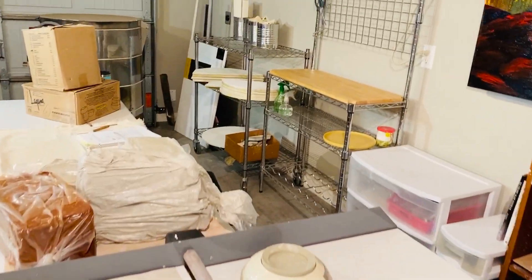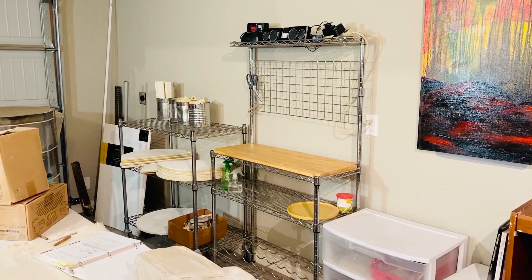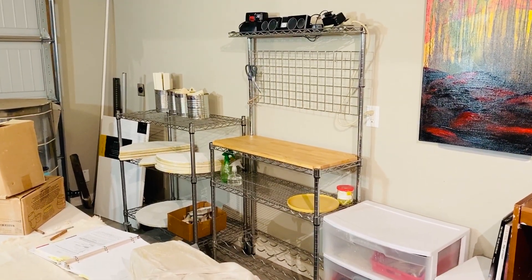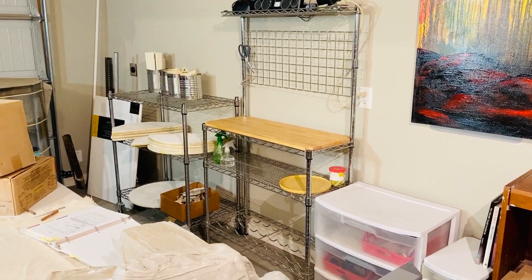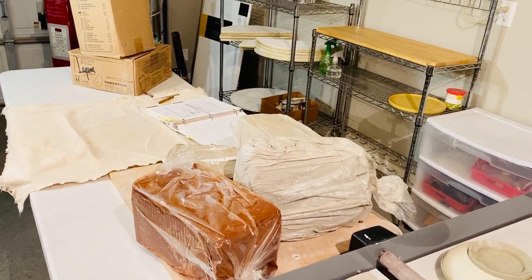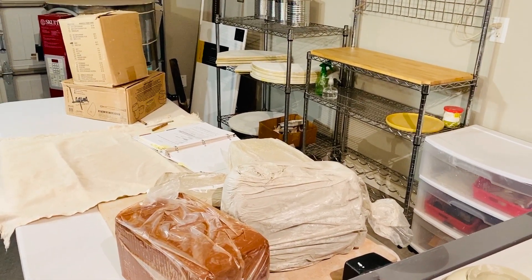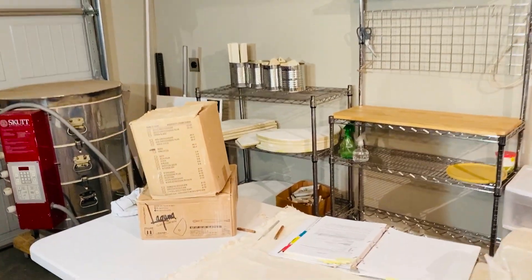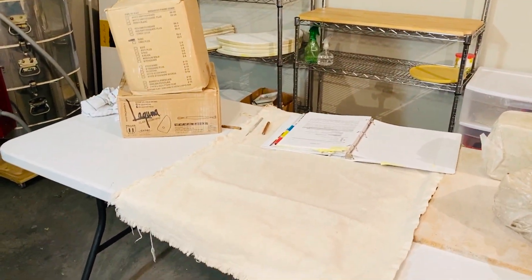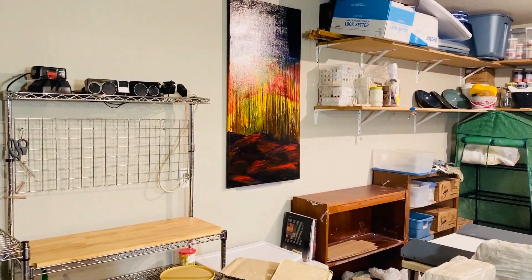I got this kitchen baker's rack at a garage sale for $20, and that's what I'm using as my wedging table, and I'm all set up here to do my first demonstration on different types of clay. I use folding tables in the garage studio space mainly so that I have the ability to take them down and put them up as we're working on different types of projects.